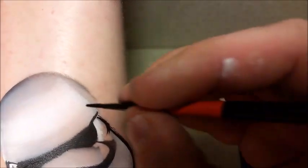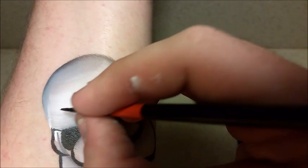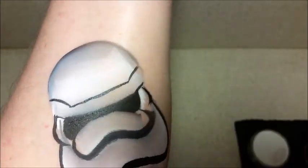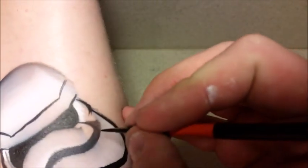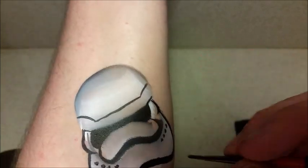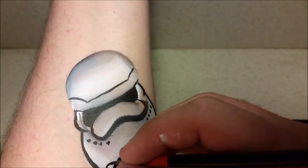Now I'm going to work on more of the outline and some of the smaller details. I'm going to be doing a lot more designs like this, so please leave comments below of anything else you'd like to see. I'm really excited about the new Star Wars movie coming out.